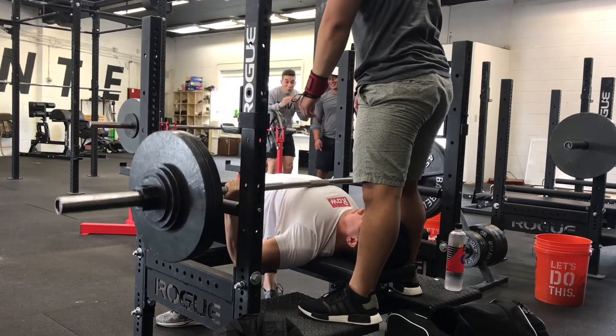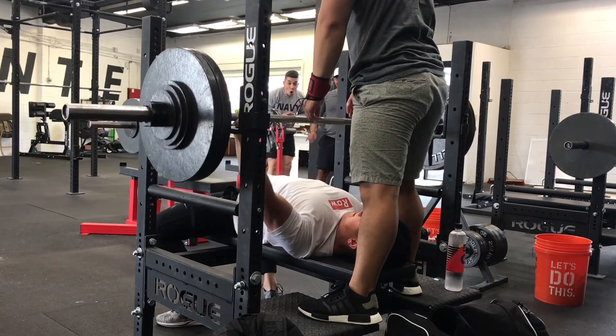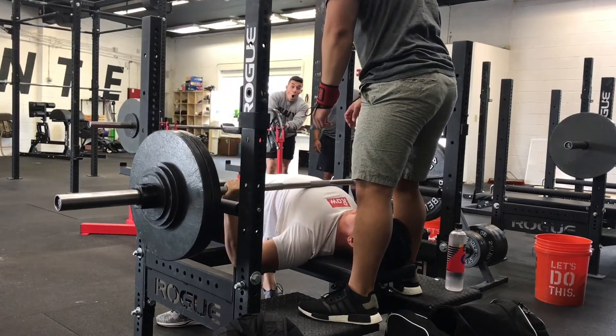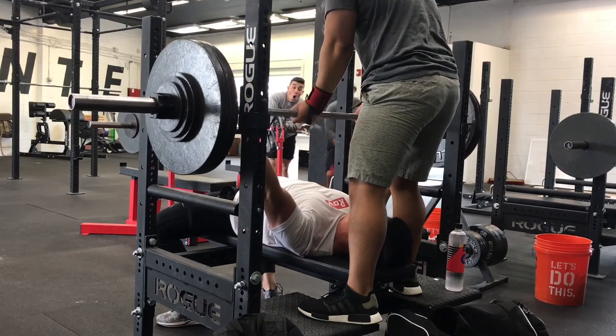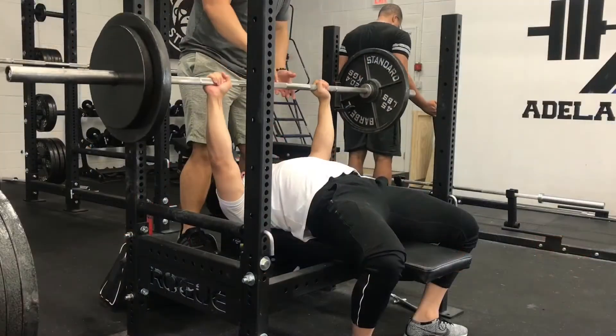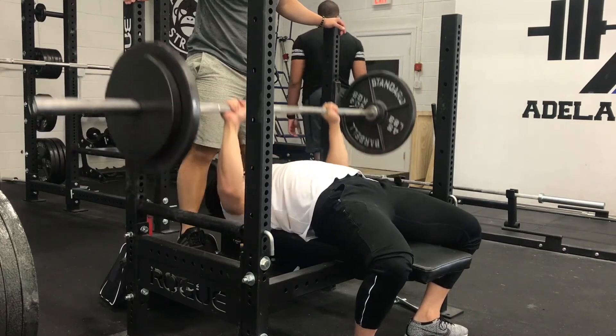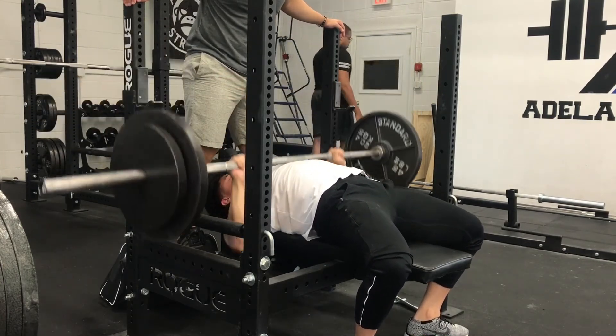Both pause bench and close grip are simple and effective, but honestly the biggest difference for most people trying to get bench numbers up is to simply bench more. Add more volume over the week, increase bench training frequency, and then sprinkle in whatever variations you like wherever they fit. Plenty of people don't realize that benching once or twice a week just isn't enough in some cases.